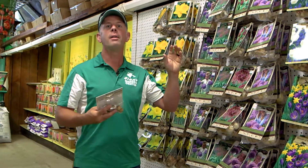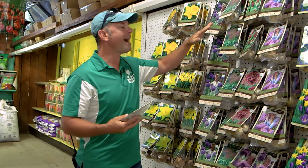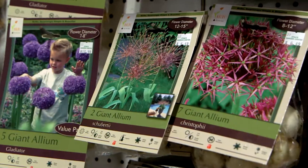And then when the weather changes and it warms up, they bloom in the spring. I want to talk about some friends on the walls here that have maybe not come to your attention like the tulips, daffodils, and hyacinths. You've got your alliums, your giant ornamental onions here.